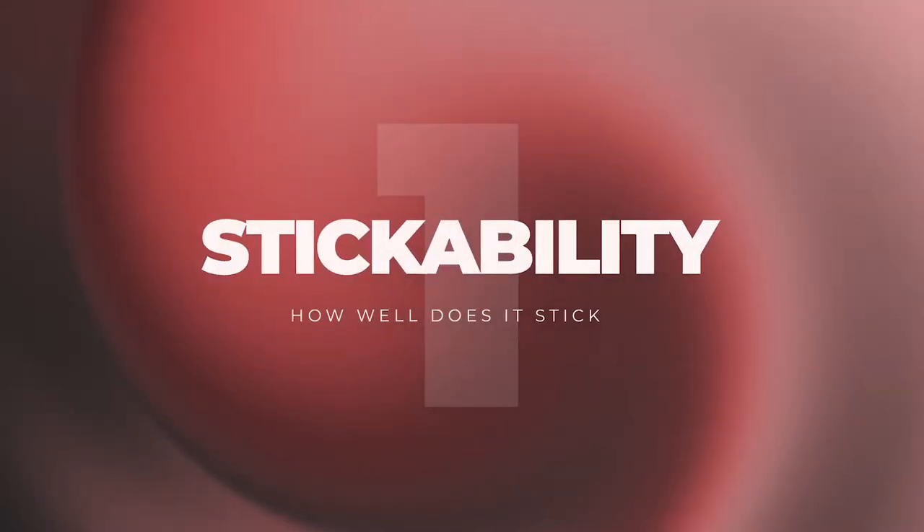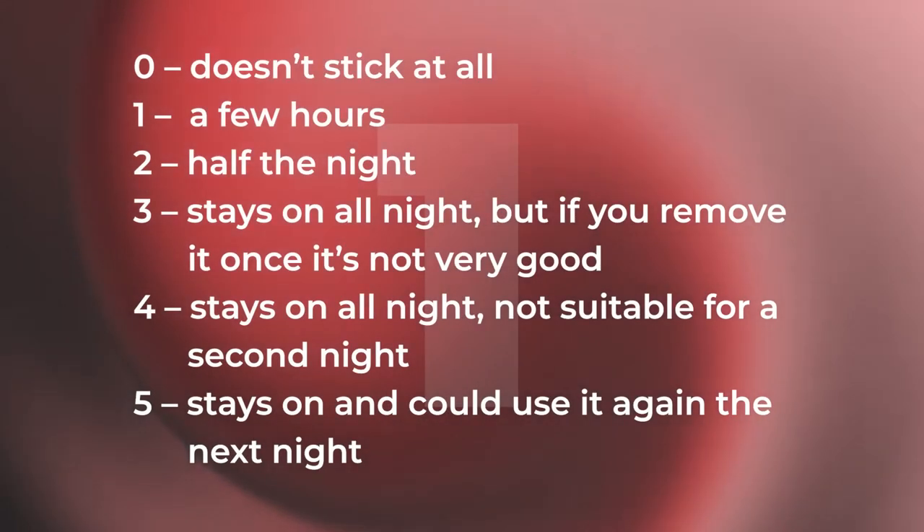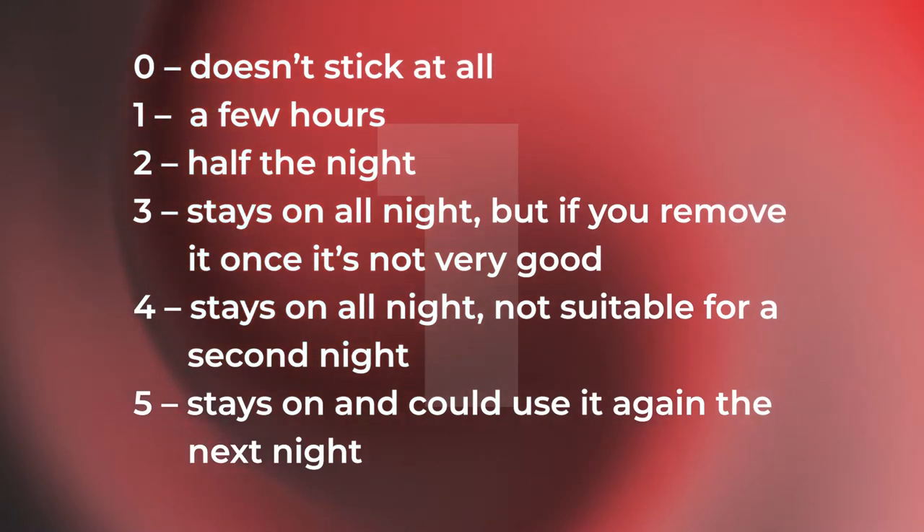Now let's see how the paper tape stacks up in my five-round review. First up, we look at stickability — how well does it stick? Does it stay on all night? Is it too sticky? I've given the Band-Aid paper tape a score of three out of five. My requirements for a score of three are that the product stays on all night, but if you remove it once it's not very good for the rest of the night, and that's bang on true for this — you get one shot.